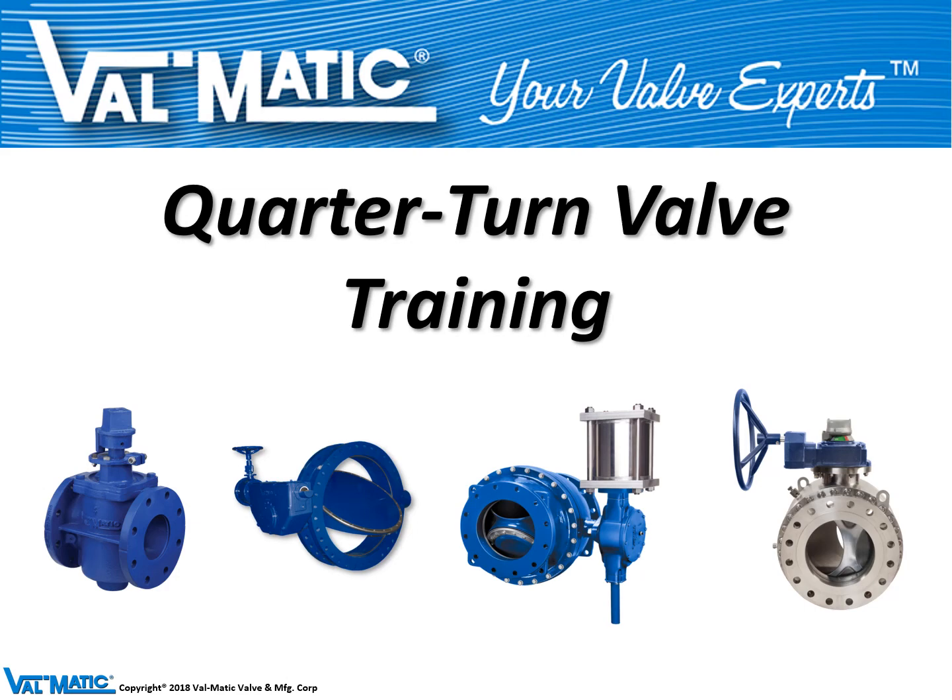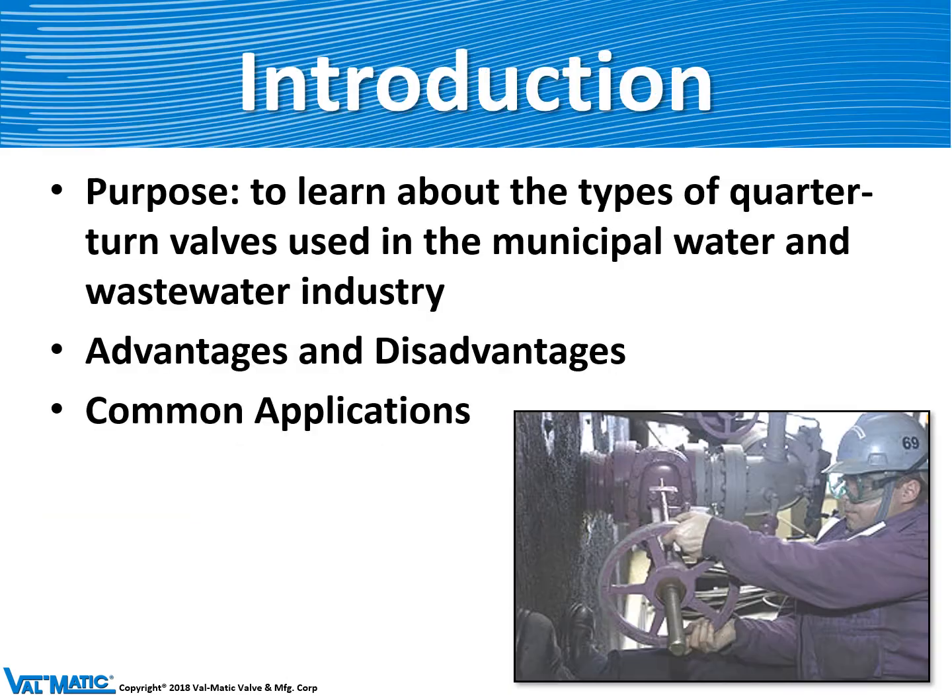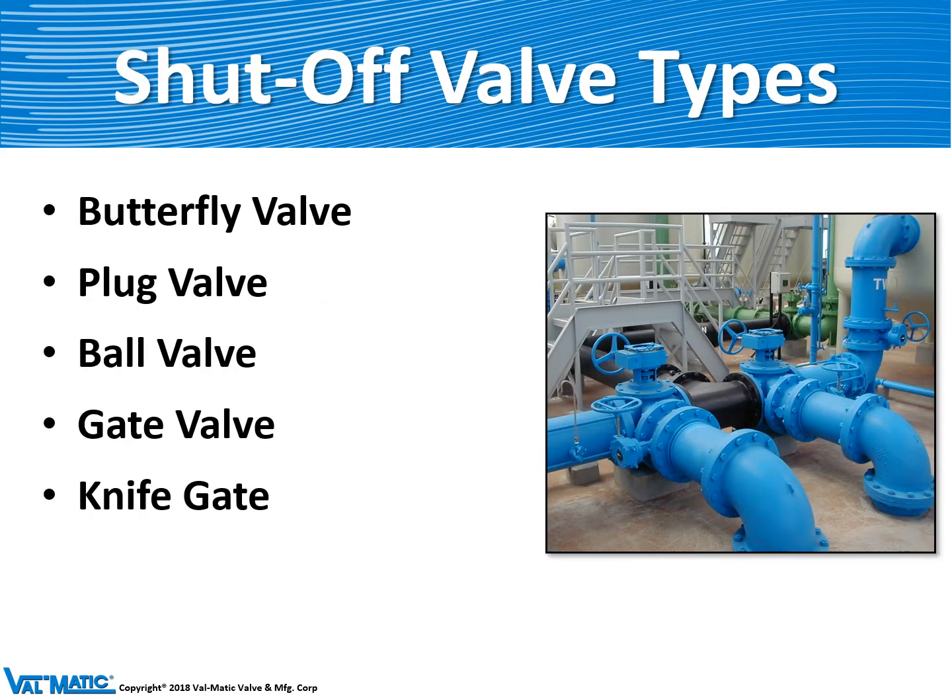Valmatic has been making quarter turn valves for over 20 years. Today we will talk about how they are used in the waterworks industry and some of the differences between the types of quarter turn valves that are produced. We'll look at butterfly valves and plug valves.